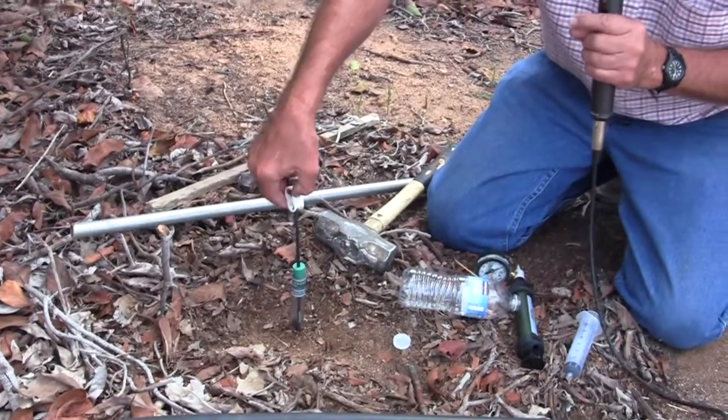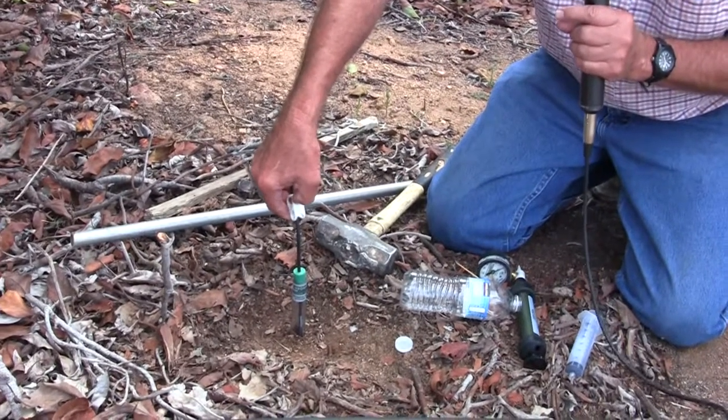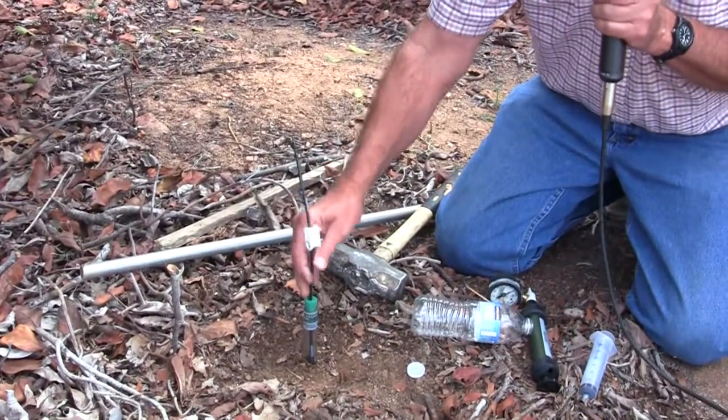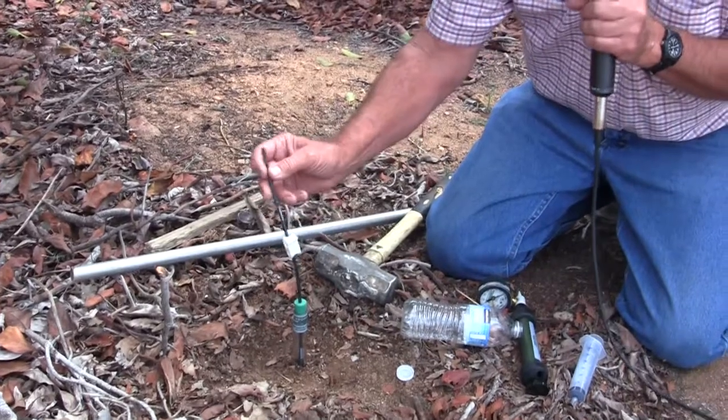Now we have a vacuum set in here because while it was in the bucket of water this morning, we pulled a vacuum and pressed the little clip, which created a vacuum. The tube is empty — we poured the water out, put it back in, poured the water out again, then pulled a vacuum, and now we're ready to install it.